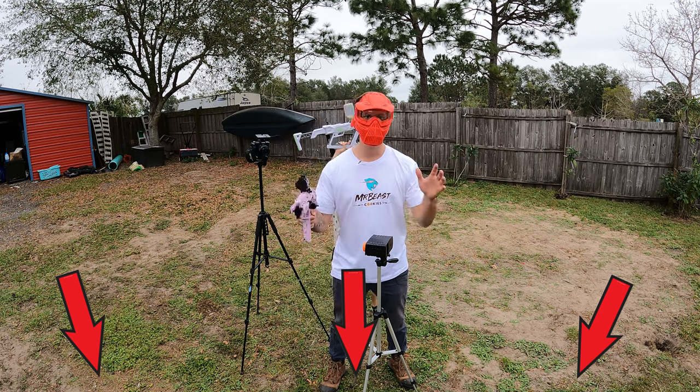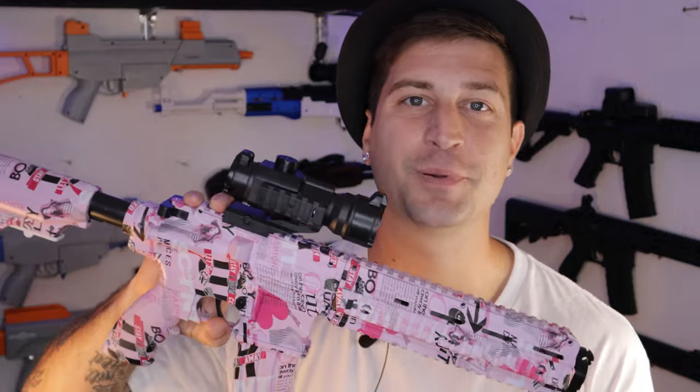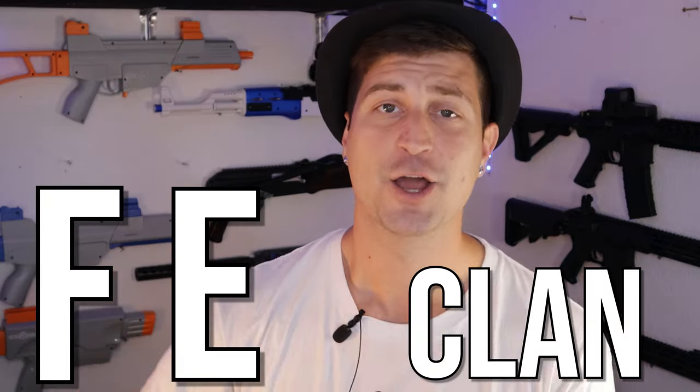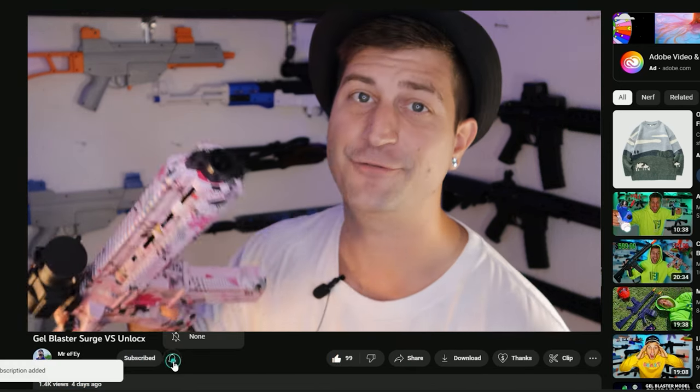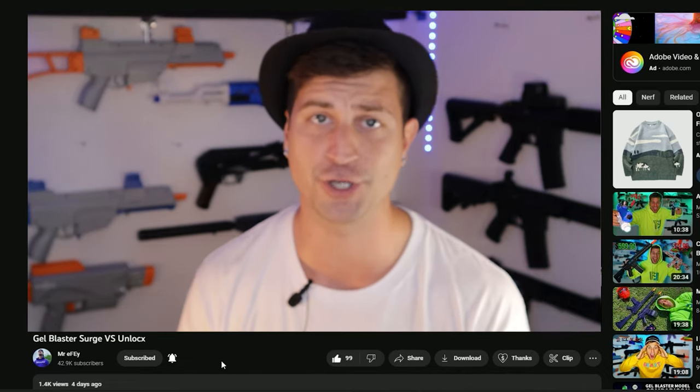The links for all of these accessories are in the description down below — make sure you check them out. Last week's giveaway winner: congratulations, message me on Instagram, Facebook, or TikTok and I'll send it to you. If you want to win this gel blaster, comment 'FE Clan' down below, subscribe, like every video, and follow me on Instagram. I give gel blasters away every single week.